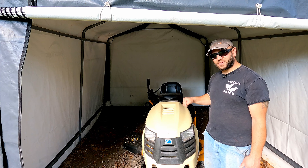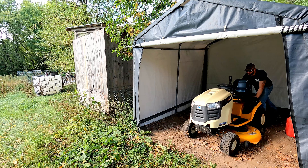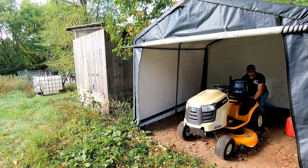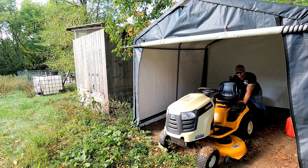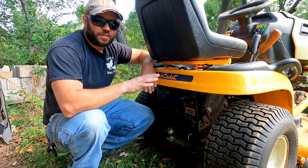I just got this lawnmower this summer — it's a used lawnmower and I've only gotten to use it once. That was a couple months ago. It's been so dry and our lawn is up on a sandy gravelly hill, so water just sheds from it and our grass really doesn't grow much when it's dry, but now we've had some rain and it's starting to grow.